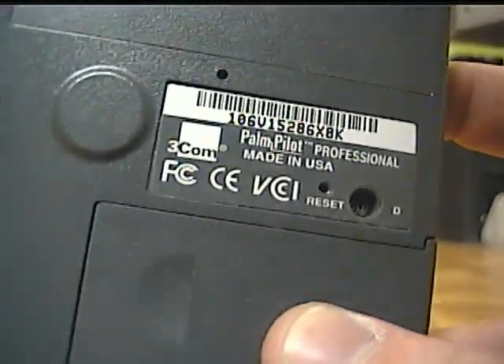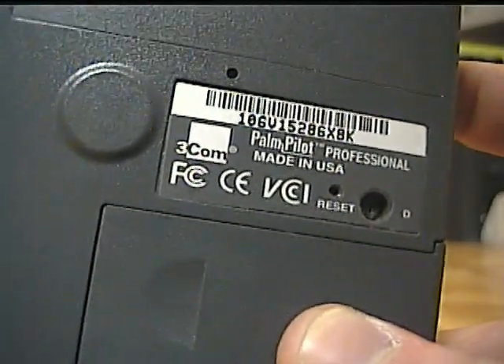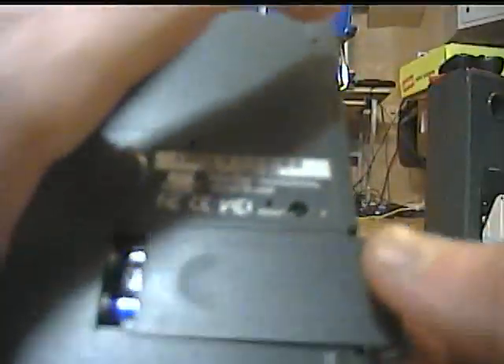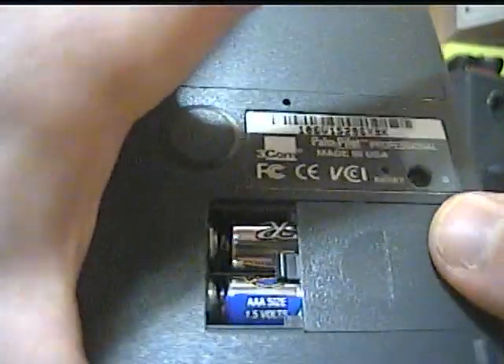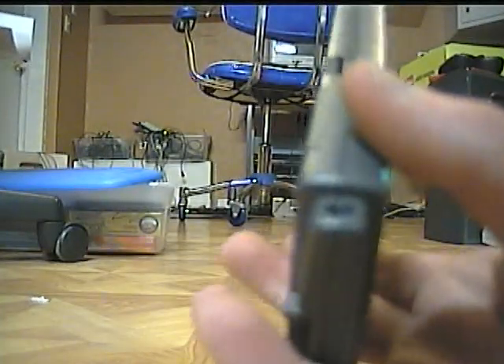There's also a reset switch, which you're going to need a lot if you actually use this, because these things are notorious for crashing a lot. Right here you've got the batteries — these are double A's, just normal double A's. You have to have batteries in this thing or else you'll lose all your data, because instead of using RAM and ROM like Windows Mobile, the device uses ROM for the OS only, and the RAM is used for all storage, because it was cheaper.